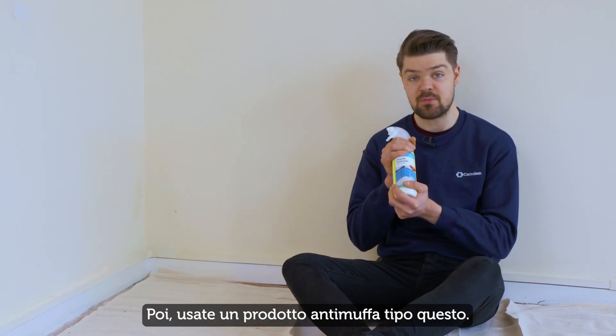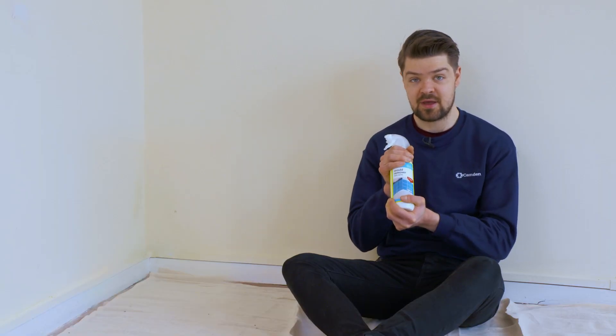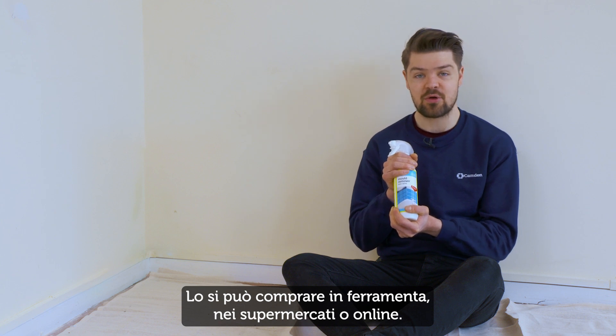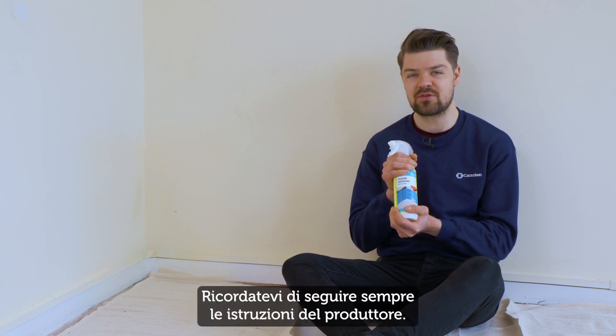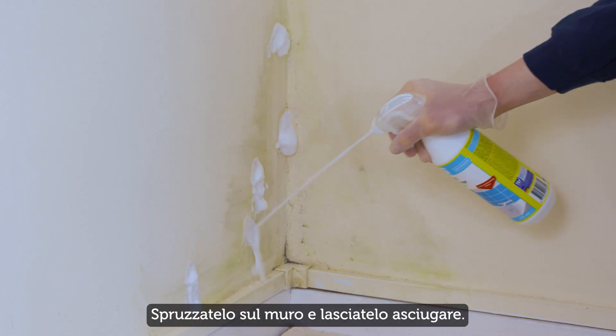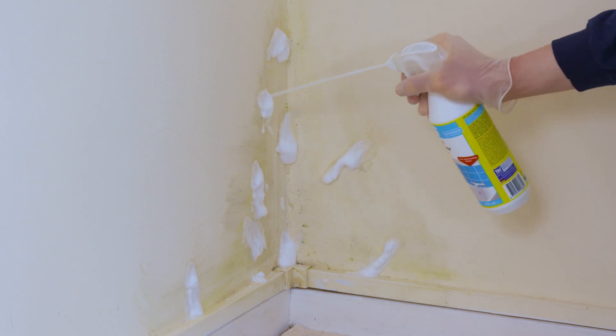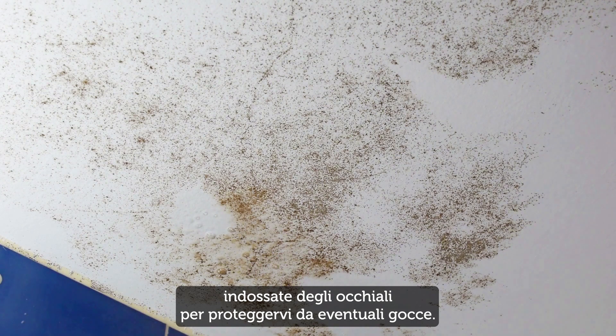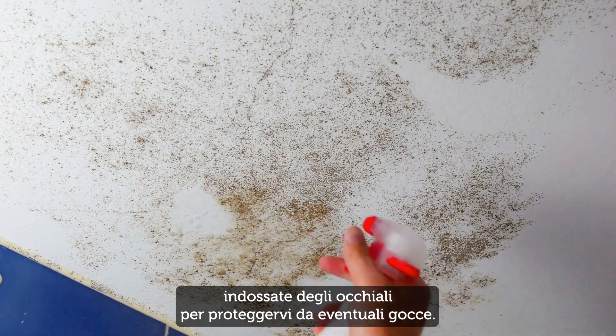Next, use some mould remover. You can buy it in hardware stores, some supermarkets, or online. Remember to always follow the manufacturer's instructions. Spray it onto the wall and let it dry. If you use the mould spray on a ceiling, remember to wear goggles to protect your eyes from any drips.